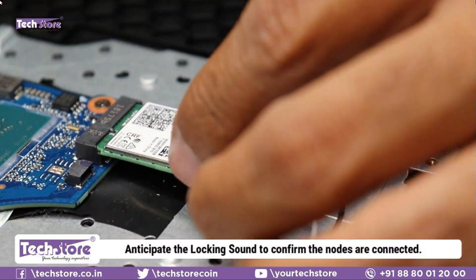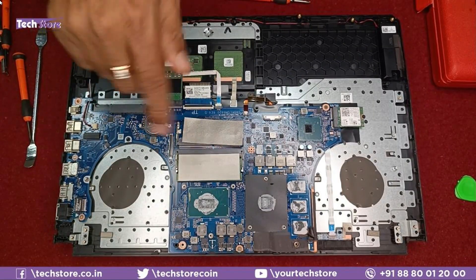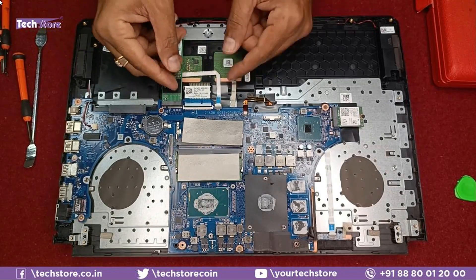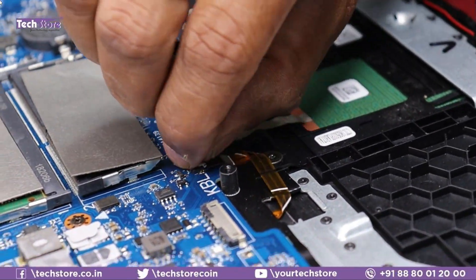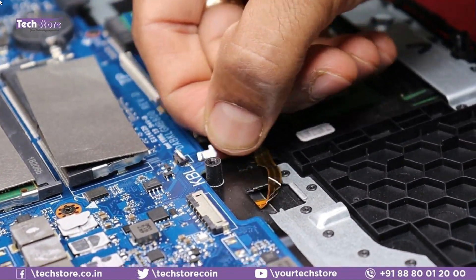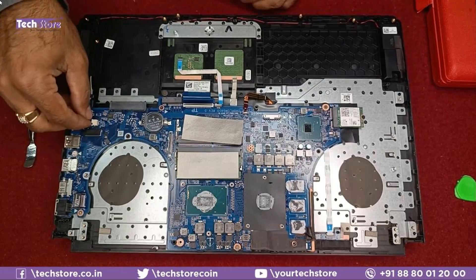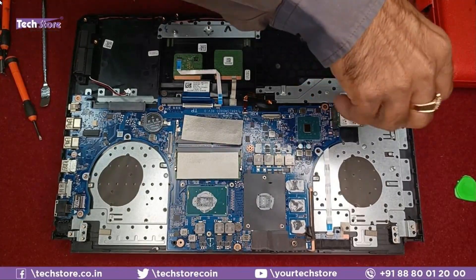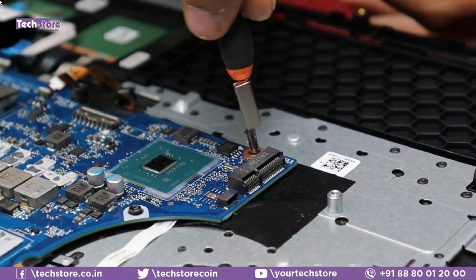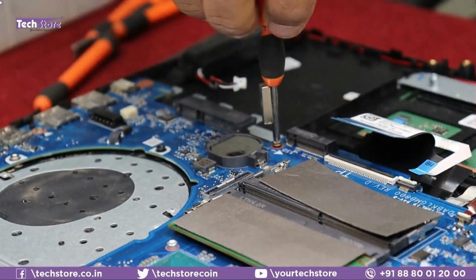To replace the motherboard, remove all connectors: the keyboard connector, touchpad connector, backlit connector, SSD, speaker connector, and Wi-Fi chip. Once all connectors are removed, take out all the screws holding the motherboard in place.